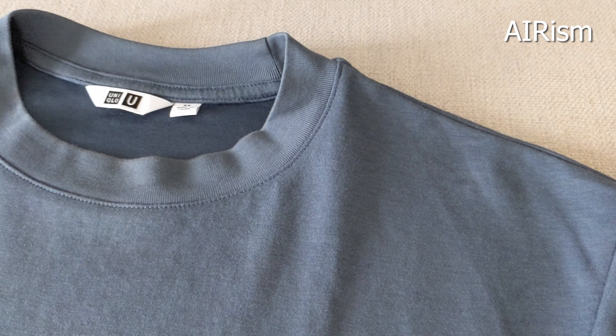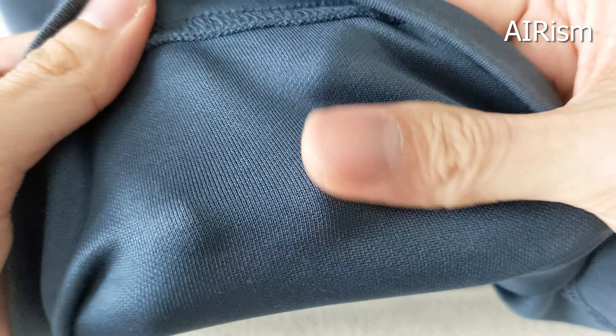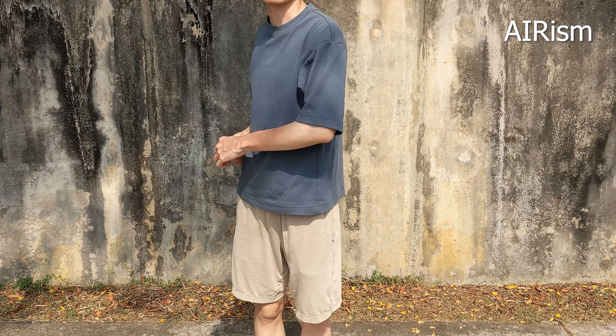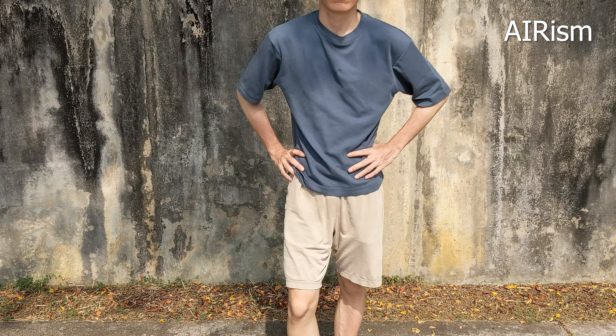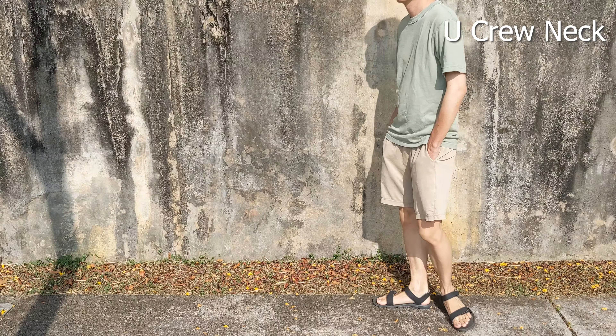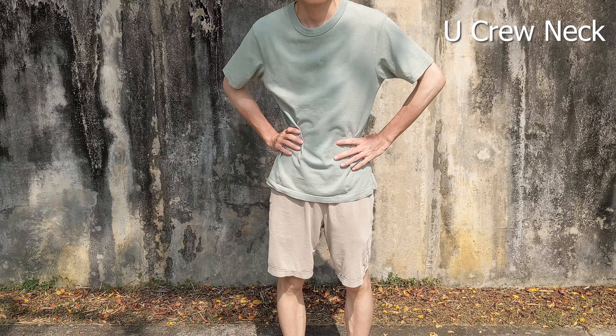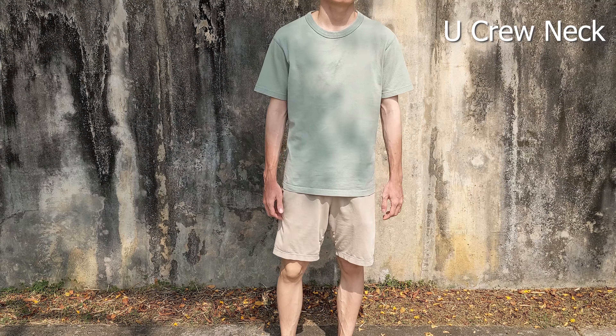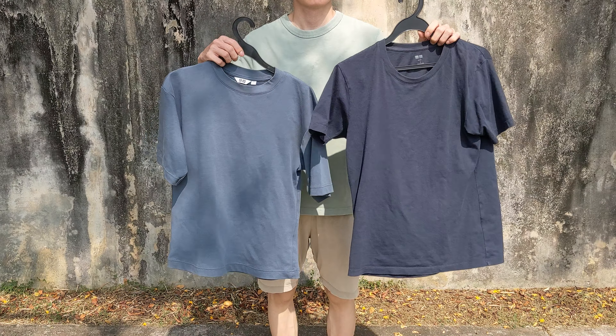On the AIRism tee, you can feel the soft cotton yarns on the outside, but on the inside it's polyester, so you get that characteristic plasticky feel — kind of like a football jersey. Not to say that it's uncomfortable, just less comfortable than the Supima. You can feel your body heat being trapped in the thick crew neck fabric and it gradually gets more uncomfortable every minute. I suppose it's fine since I didn't break a sweat, but if you'll be under the sun for more than 5 minutes, maybe consider the other two tees.